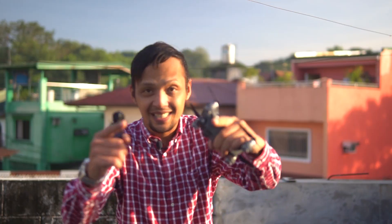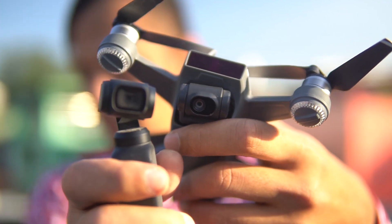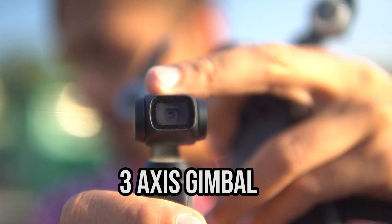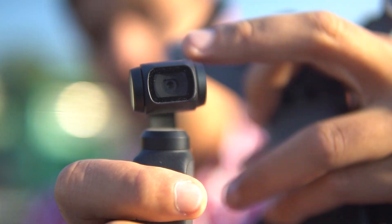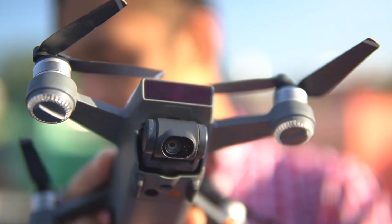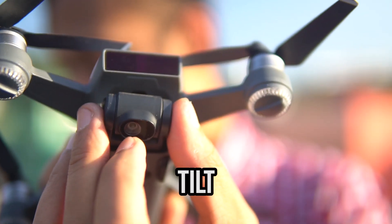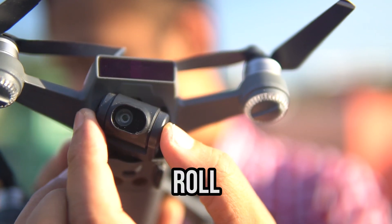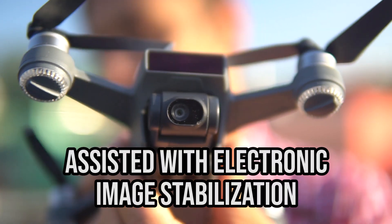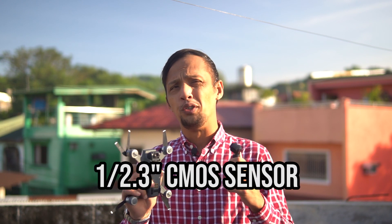I know we're not comparing apples to apples here, but some of you may find value in this. At first glance both cameras look about the same, but look at them side by side — they are not. The DJI Osmo Pocket camera sits on a three-axis gimbal, so it has the tilt, the roll, and the yaw. The DJI Spark's camera only has a two-axis gimbal — the tilt and the roll — so it doesn't have a yaw, but it uses electronic image stabilization.